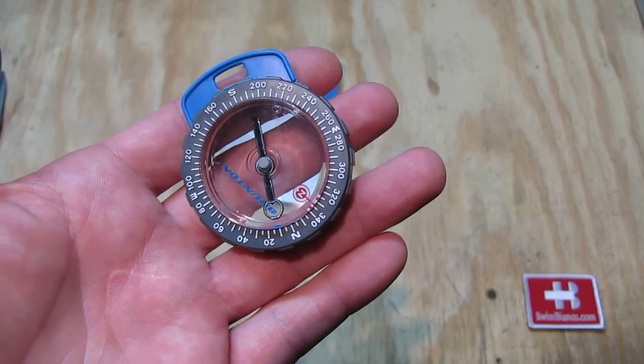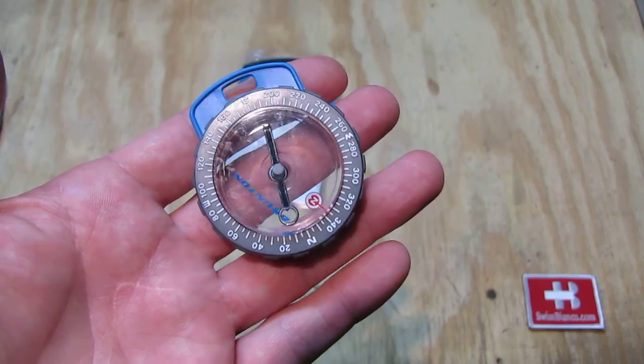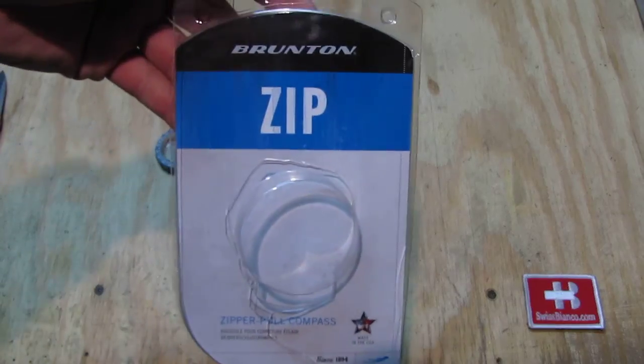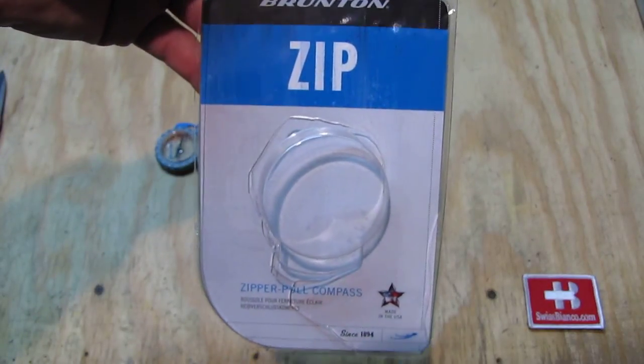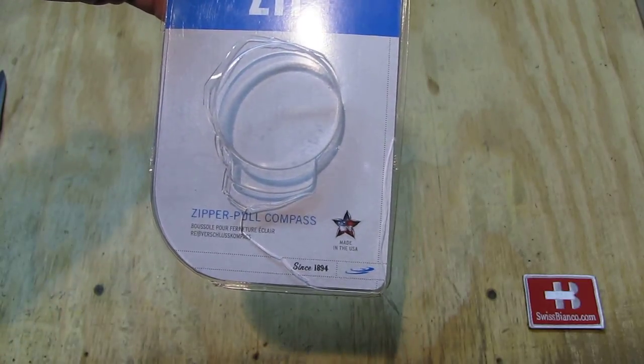Hello, my name is Wysbienko. In this video I will talk about the Brunton Zipp Compass. The item is boxed like this. It's a zipper pull compass — they sell it like that. Made in USA.